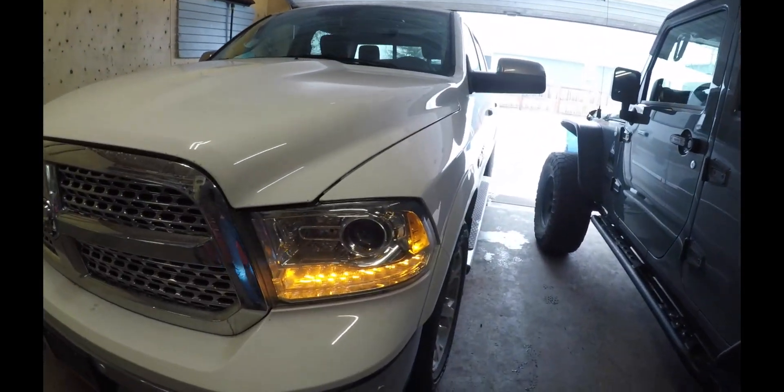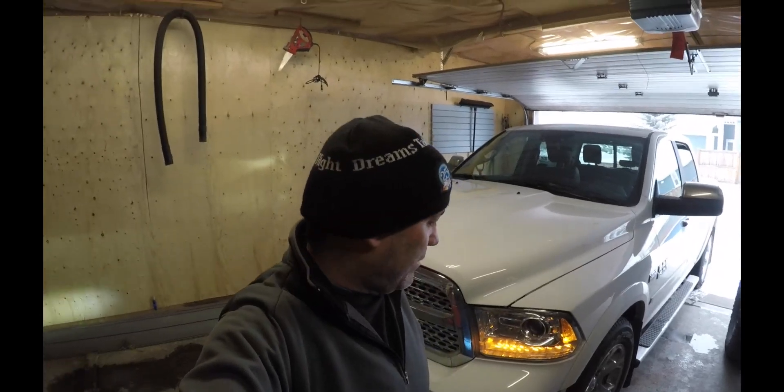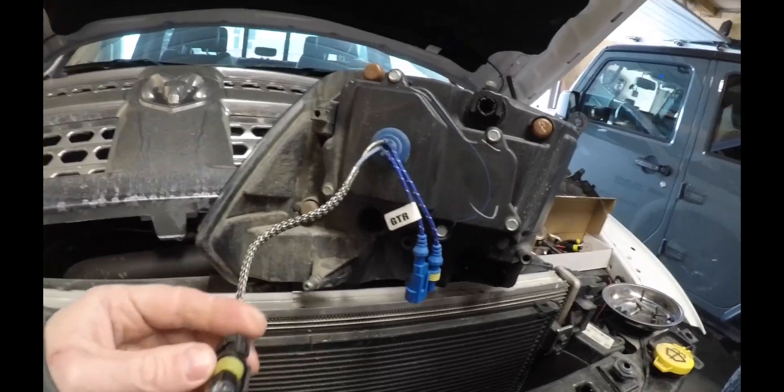It's pretty common with the 55 watt bulbs burning out and things of this sort. I haven't even had this thing in a year, so I'm not sure if it's something like the igniter or whatever the case might be. I just got some new headlights in the other day, got them off Amazon, and I guess we'll see how they are.